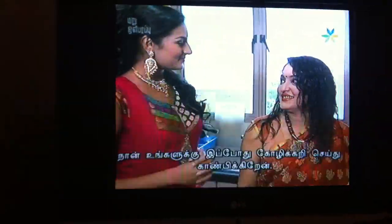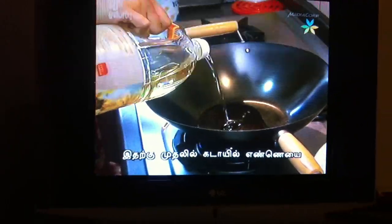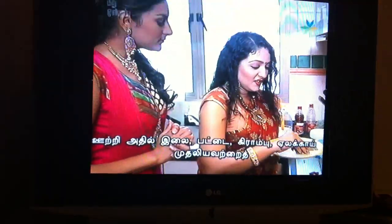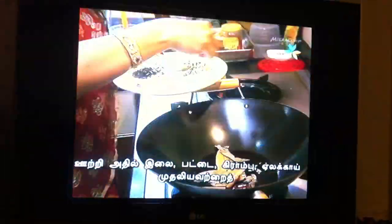Now it's chicken time. First I have to put a little bit of oil. Then I will add some whole spices — for example, cinnamon and cloves.